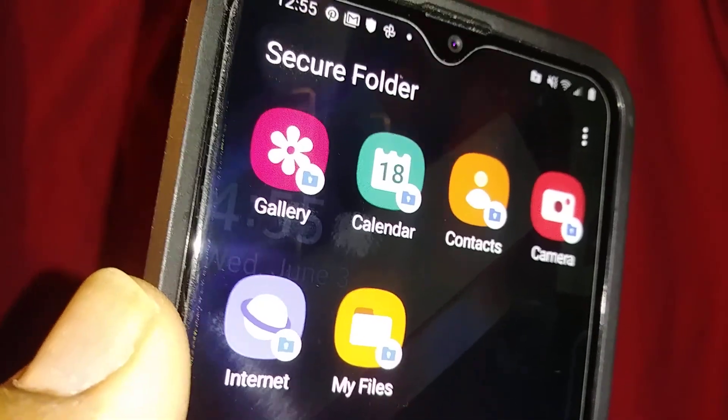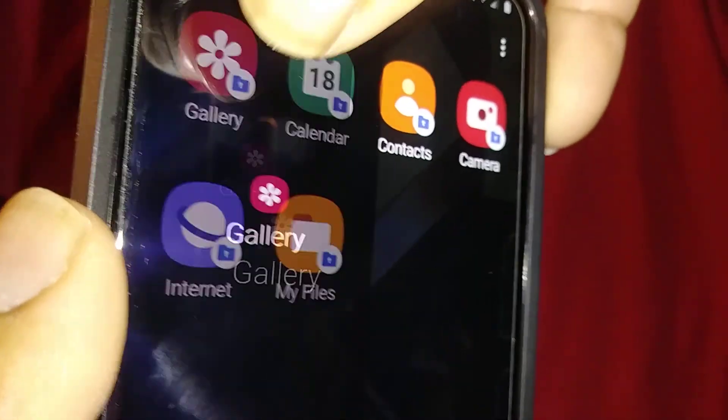It will ask for your password or PIN, and then the picture will no longer show in your regular Gallery. When you open your Secure Folder and go to Gallery, you'll see the pictures you've added there.